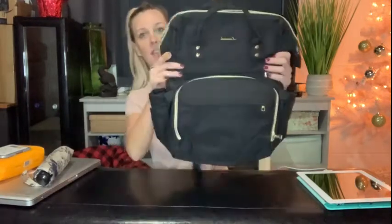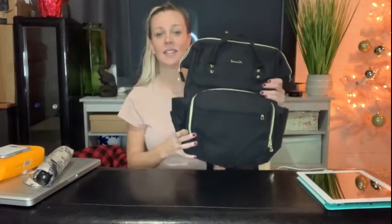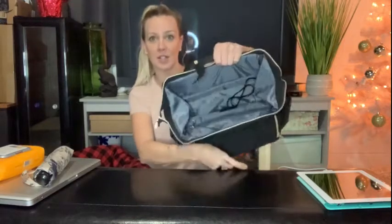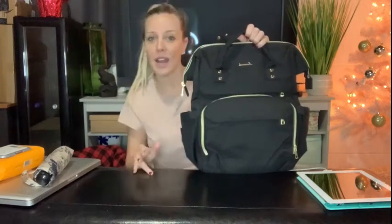Hey guys, I want to come on real quick and do a review on this amazing backpack I just got from Amazon. I'm so excited! Aside from it looking absolutely adorable, the size is perfect — it's 20 liters, it has 18 pockets, and it has two big compartments that I'm going to show you guys in a minute. This thing has been so nice for my life.